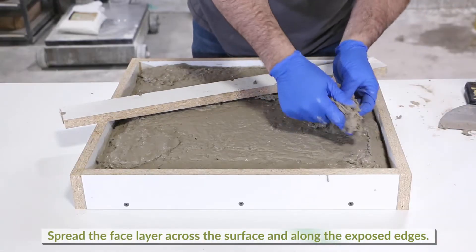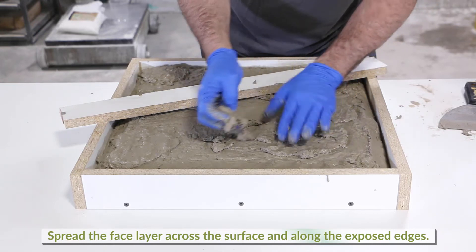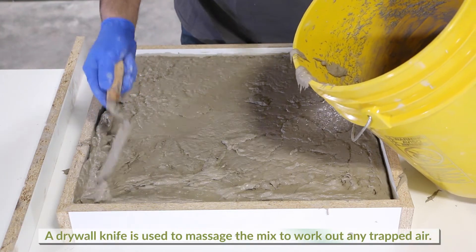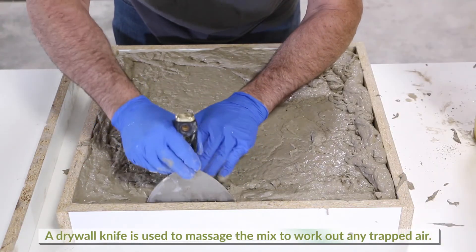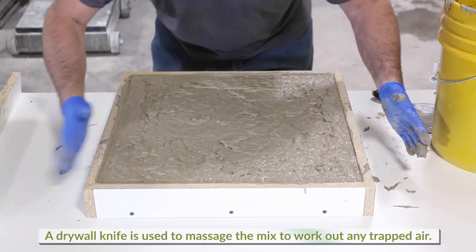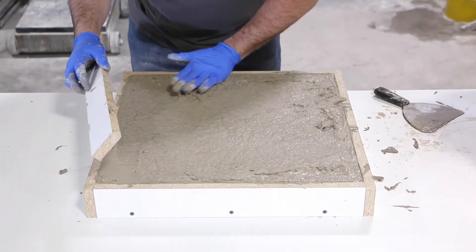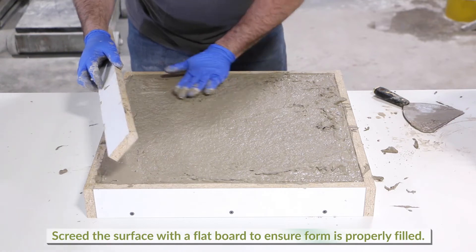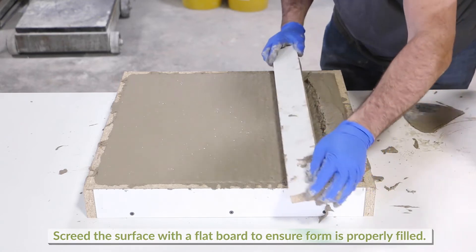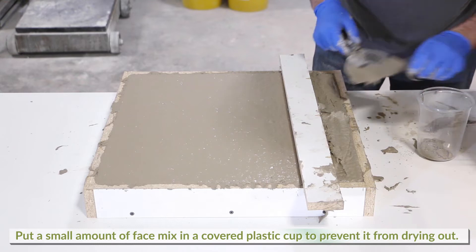Spread the face layer across the surface of the form and along the exposed edges. Since the base layer spread to the edge, a drywall knife is used to massage the mixture down the face of the edge form to work out any trapped air. Continue adding material until full. Using a flat board as a screed, gently slide across the top of the form to ensure it is properly filled. Set aside a small handful of this face material in a plastic cup and cover to keep from drying out.